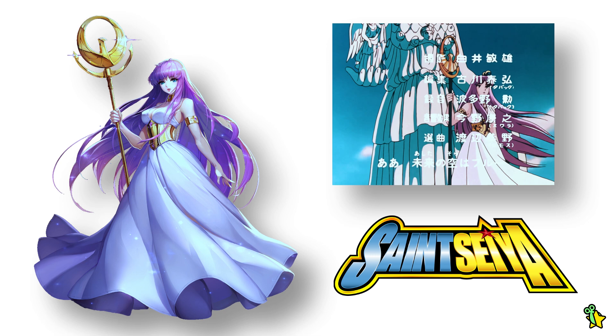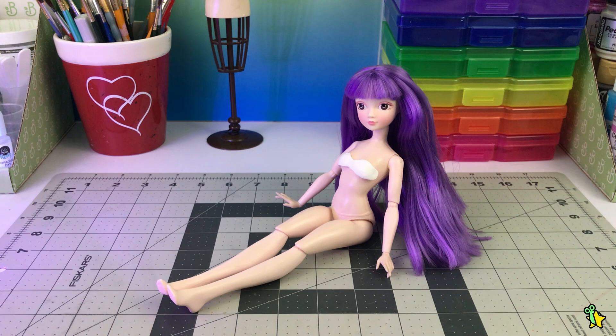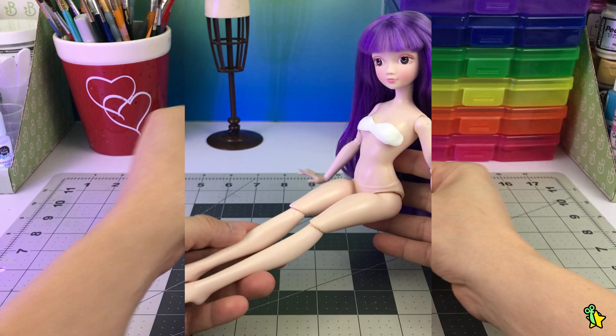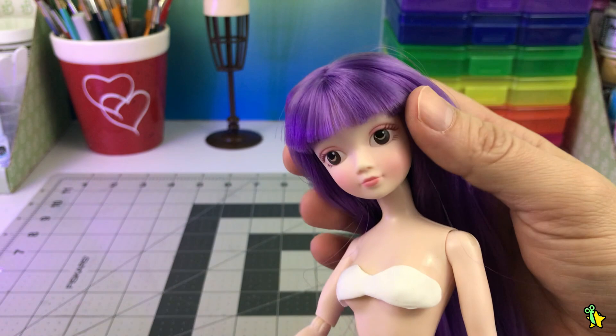After this short introduction, let's get down to business. I chose to work on a Kurhn doll again, but this time I changed her original body for a Disney Descendant one, because I think the proportions fit her way better. She was already rooted with this hair, which I think is just perfect for Athena. Honestly, I believe this doll's destiny was to become her. Her face is so pretty — I think these dolls are perfect for manga and anime characters.